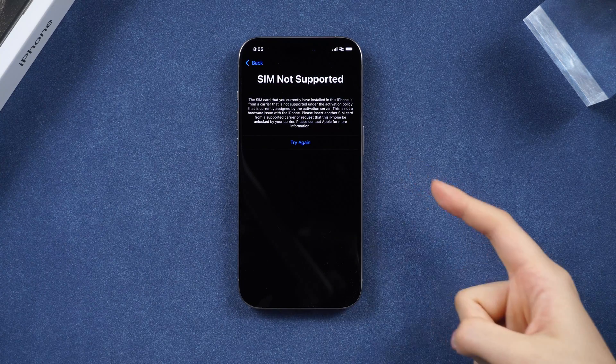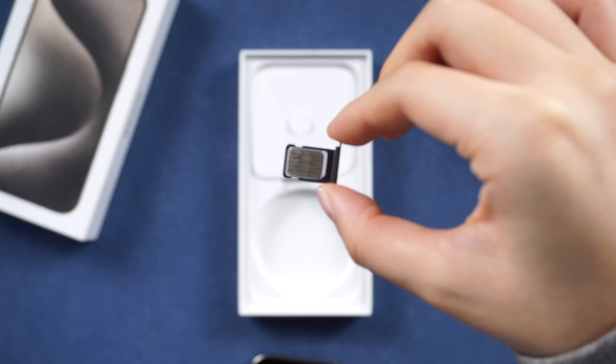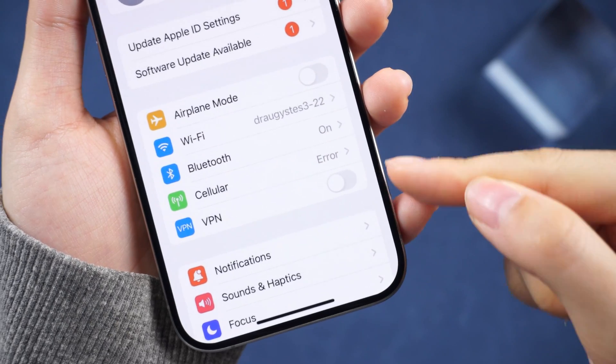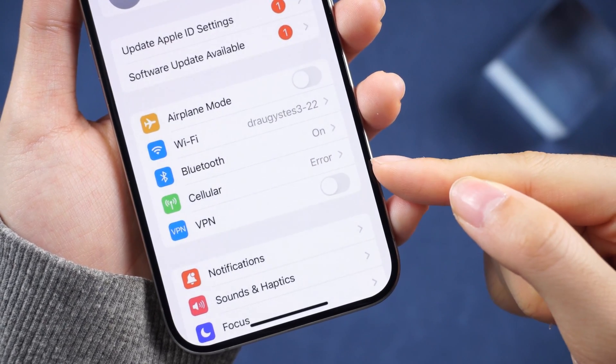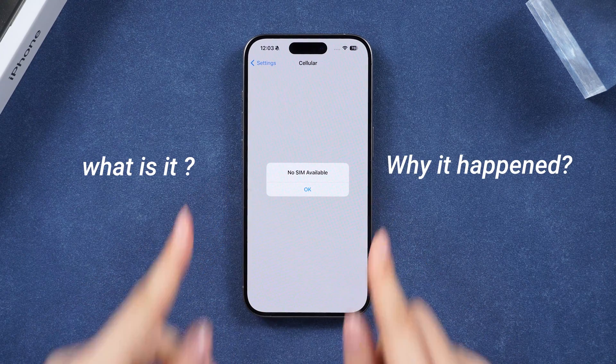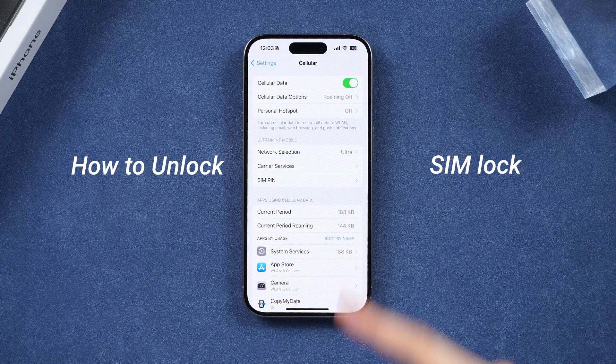Hey guys, welcome to Tenorshare Channel. The network locking issue often comes with buying a new smartphone — been there too. That is not quite the thing to cheer when we already have a different carrier, but today we'll shed light on what a carrier lock is and why it happened, so that we can get to the unlock part more smoothly. Let's get started.